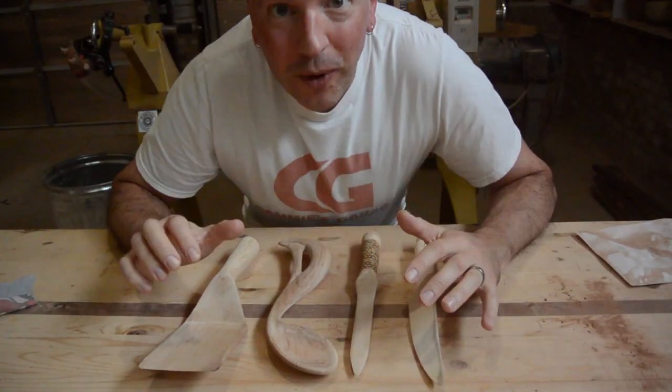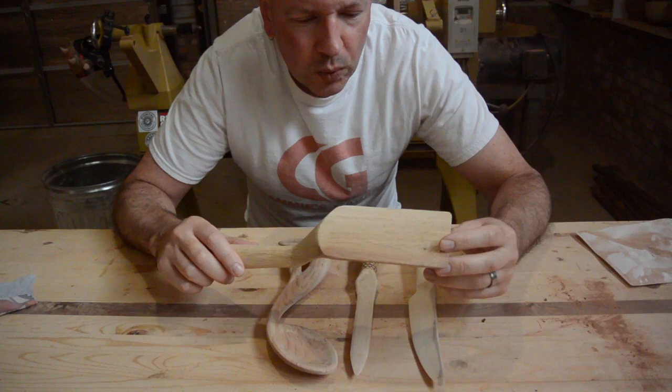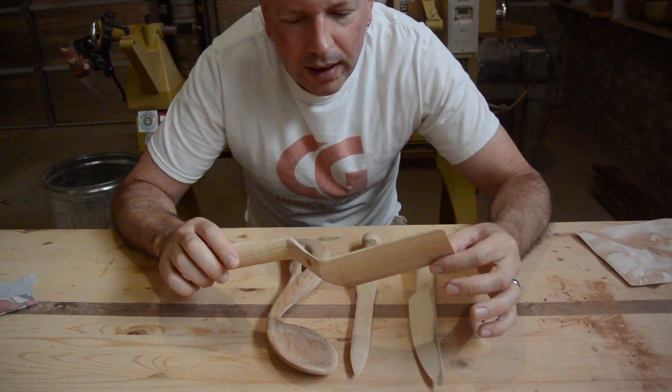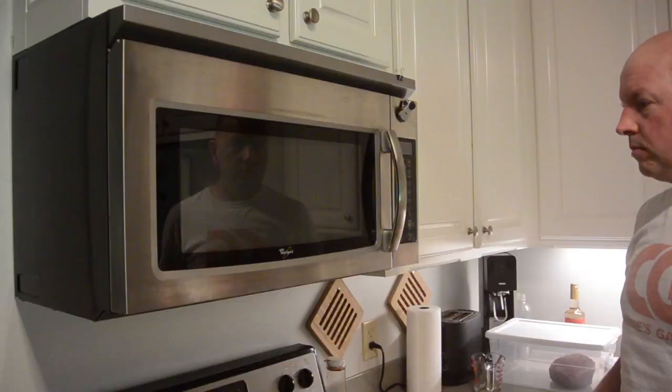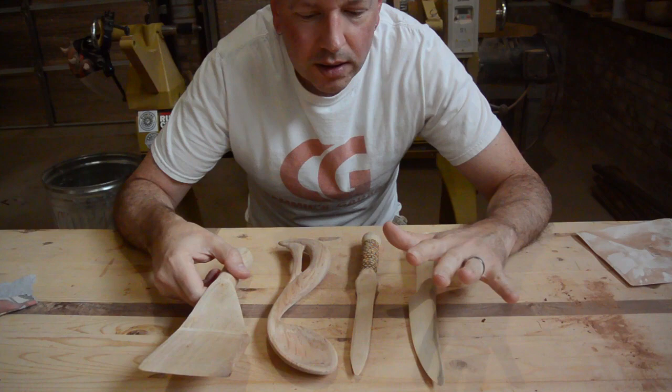Regular watchers will know that I was at a workshop at Aramont School of Arts and Crafts last month. I made these utensils. It was wet wood. I cycled it through the microwave a few times while I was at Aramont, but they have just been air drying inside for the last month. Yesterday I cycled them through the microwave several more times just to reduce the moisture content. Today I am going to finish them.